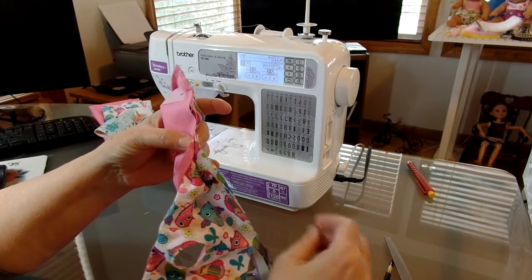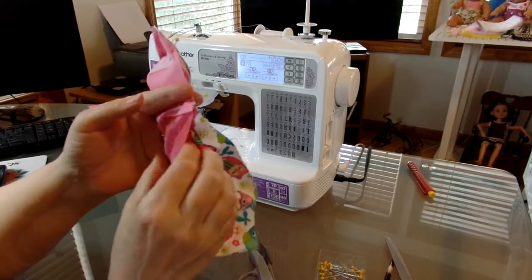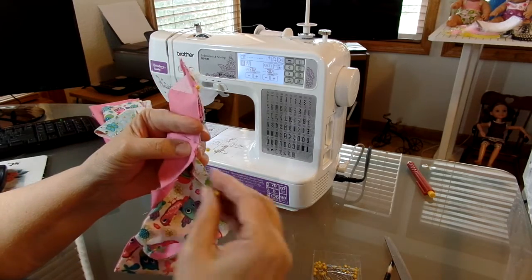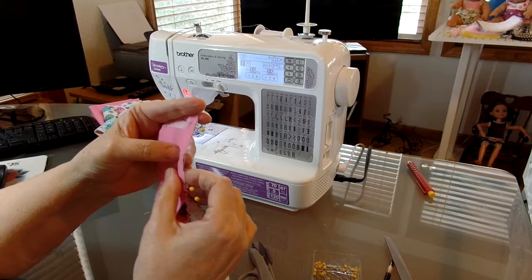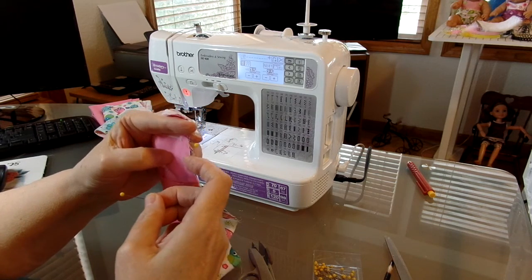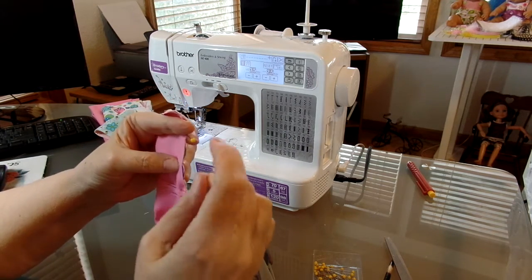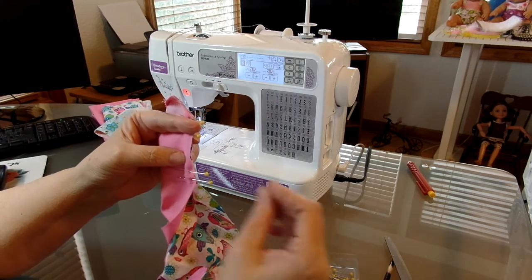We're going to go about not quite halfway across the bottom of the vest. We're going to do one side and then turn around, pull this out, and do the other side — it's almost the same way I did that reversible vest. Make sure your fabric's all nice and stuffed and tucked up inside there because you don't want to catch it in your seam. It's pretty easy to keep it away from your seam line.